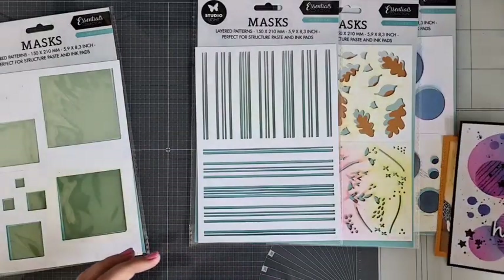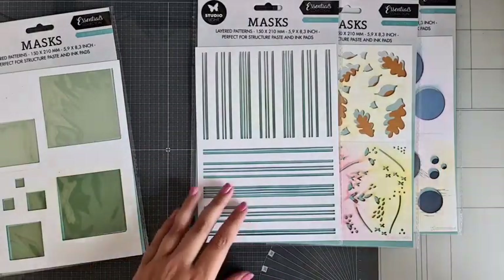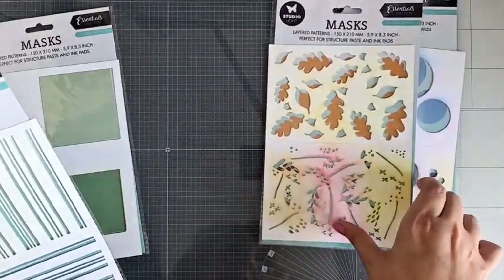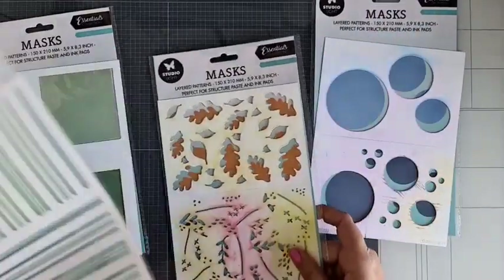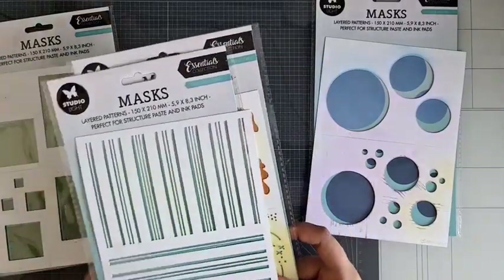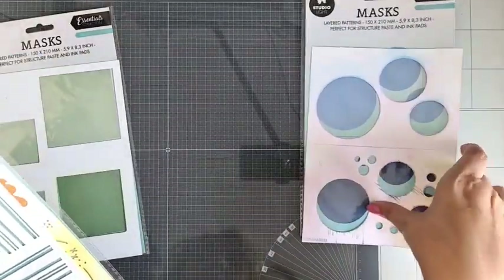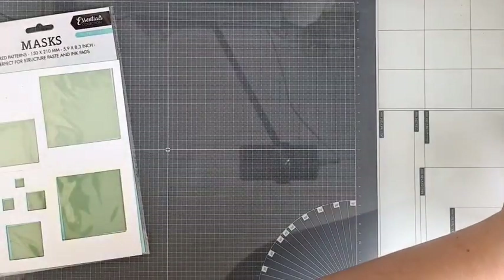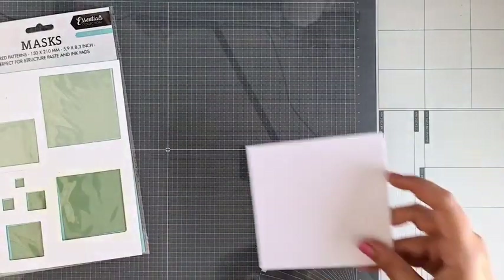Bij mij mag je aanschuiven voor de Studio Light inktjes te proberen, en dat gaan we combineren met het leuke mask stencil van de Circles. Of misschien wil je wel de vierkantjes gebruiken, dat mag ook. Morgen ben ik er ook in de winkel, van 10 tot 2. Dan gaan we wakszegels maken. Mocht je graag een wakszegel willen maken, kom dan ook gezellig morgen naar de winkel.